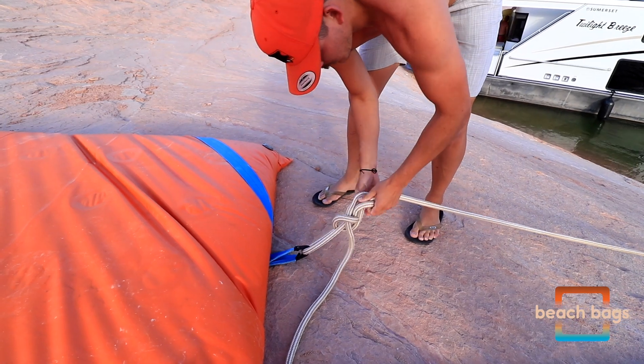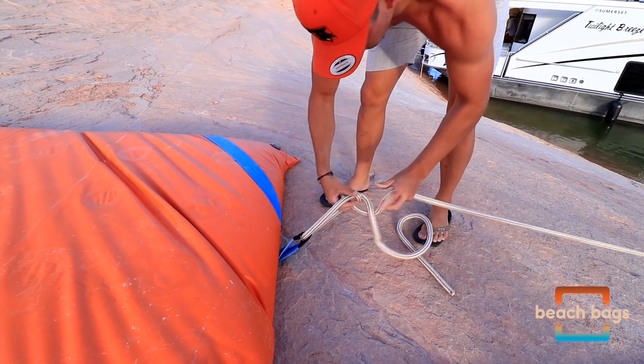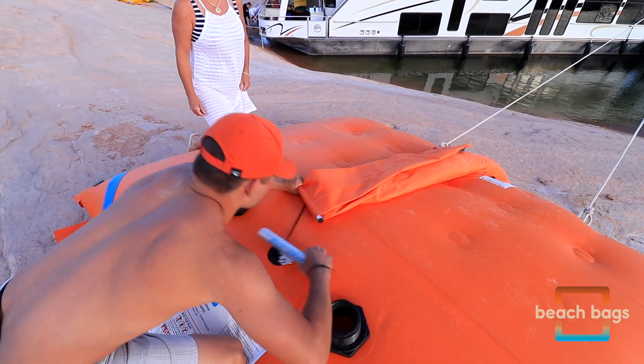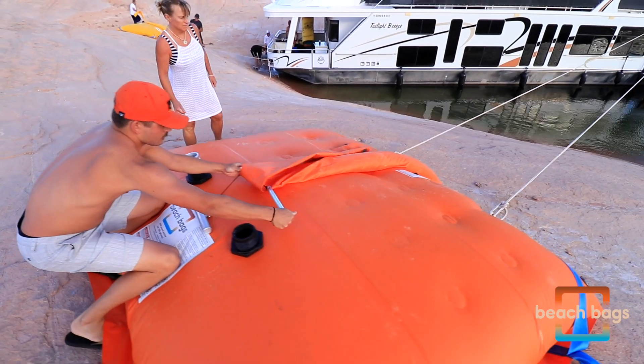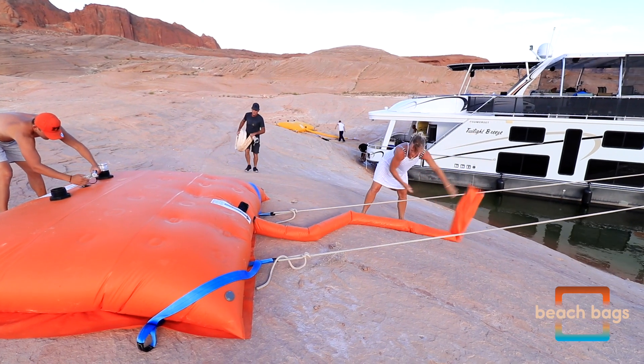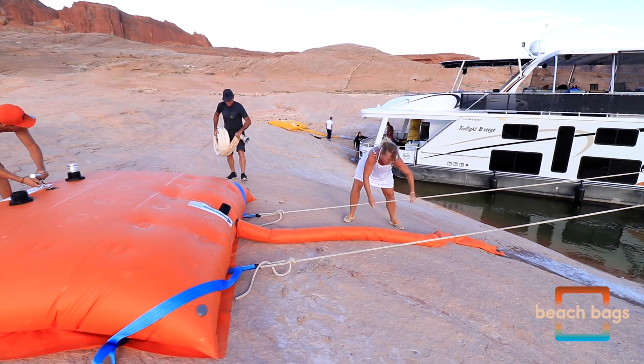Retrieving your beach bag is even easier than deploying it. Untie your anchor lines and remove the snorkel clamp. If the snorkel is under a lot of pressure, we recommend first removing the carabiner, extending the snorkel downslope, and then removing the snorkel clamp.